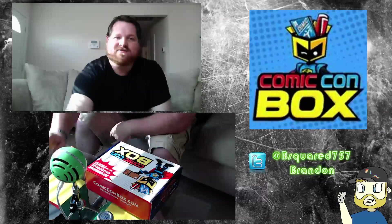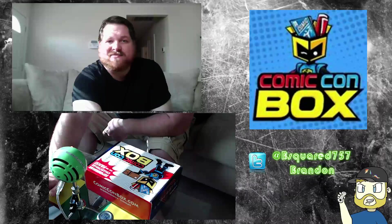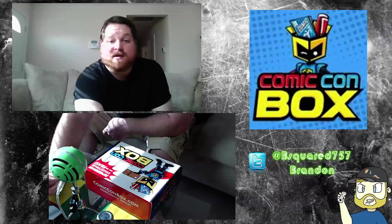We are live. How's it going? I'm bsquared757, and I'm going to be recording a video here — an unboxing.